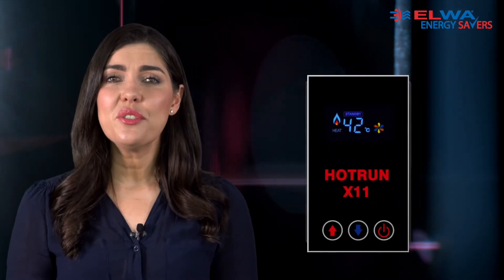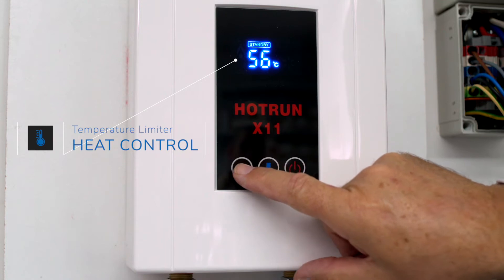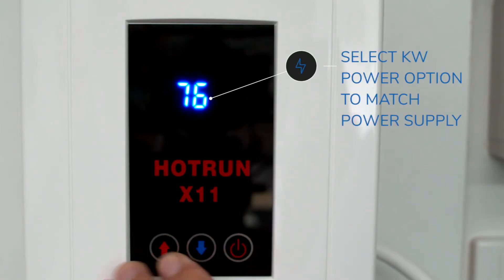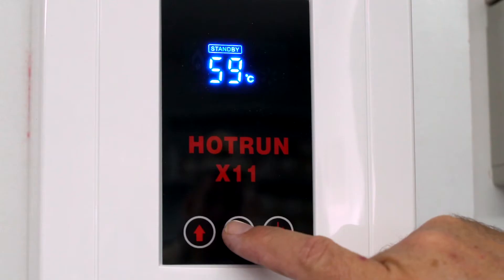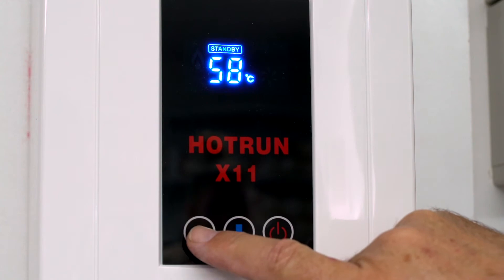The Hot Run X has a digital control panel making it easier to operate. During installation, the installer can set the temperature limiter to a safe water temperature and select the right kilowatt settings, and read and adjust the correct flow rate. The end user can easily turn the Hot Run X water heater off and on and set the desired temperature. There is an option for a wireless remote temperature control panel as well.